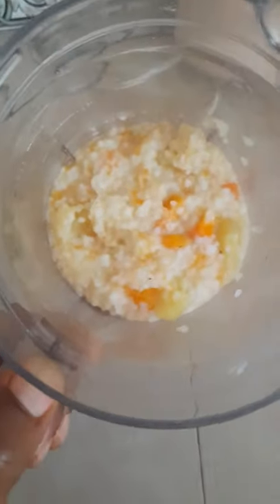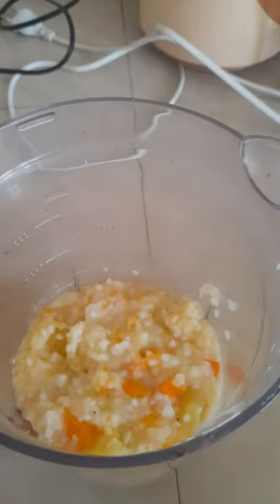Hi guys, good afternoon, welcome back to my YouTube channel. This is lunch inspiration — we have rice, we have carrots, and then we have butternut squash. To this I will add my butter.